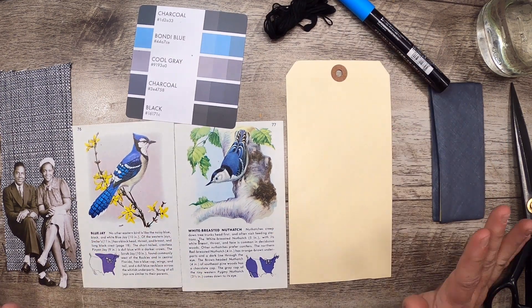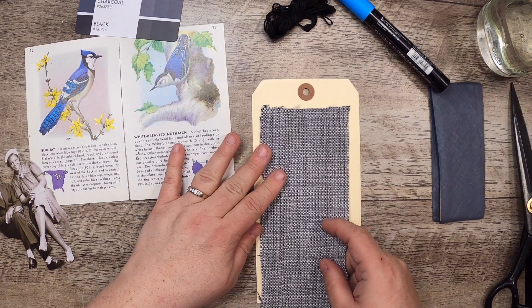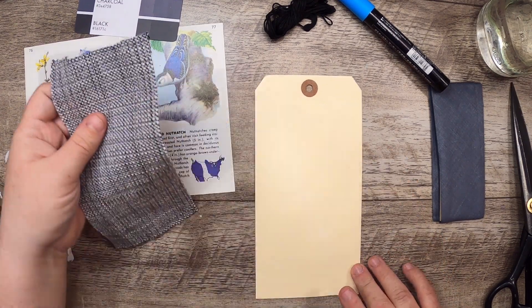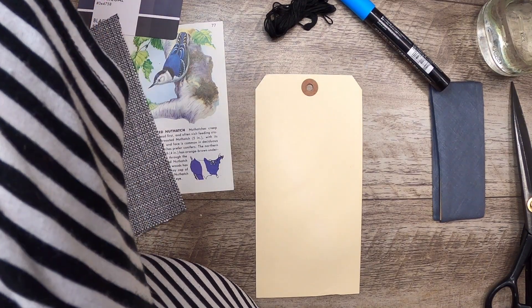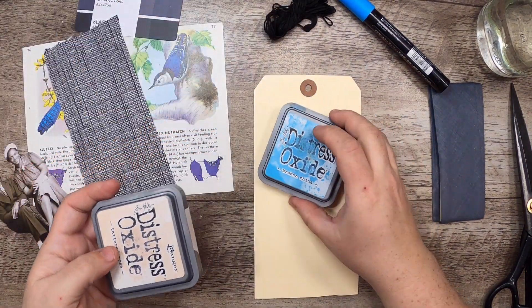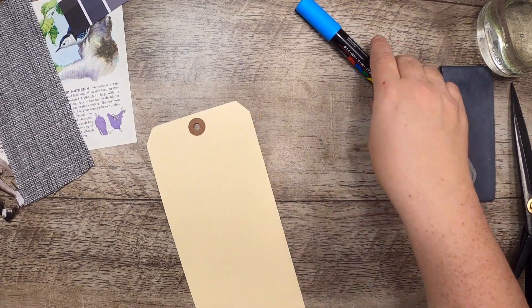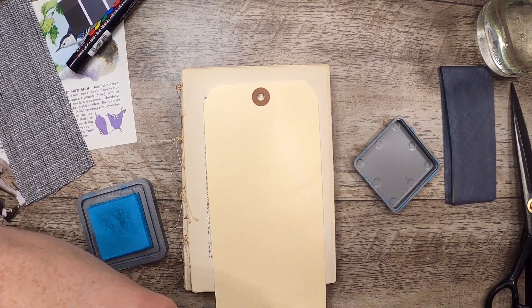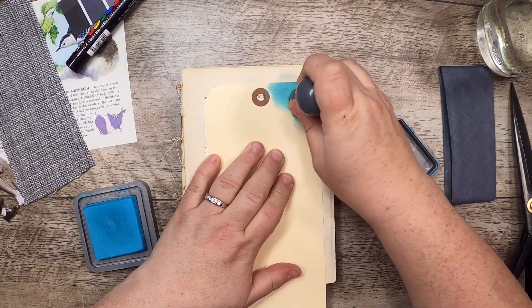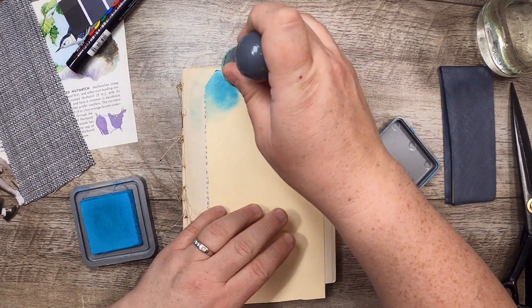I've got a base tag here to give myself a starting point with the project. I'm going to put this piece of fabric on here but first I need to do something with the tag. I'm going to reach here and grab this — Broken China — which is perfect for the bondy blue. I'm going to use some distress oxide here to just cover the edges of the tag to make it all beautiful and interesting. Let's just kind of go around the edges and also a little here — get rid of the brown, we don't need the brown.